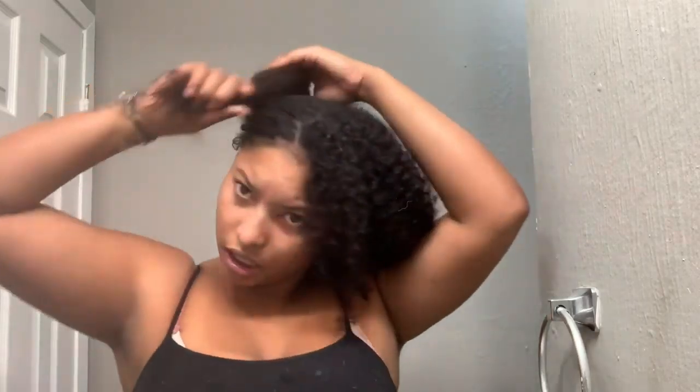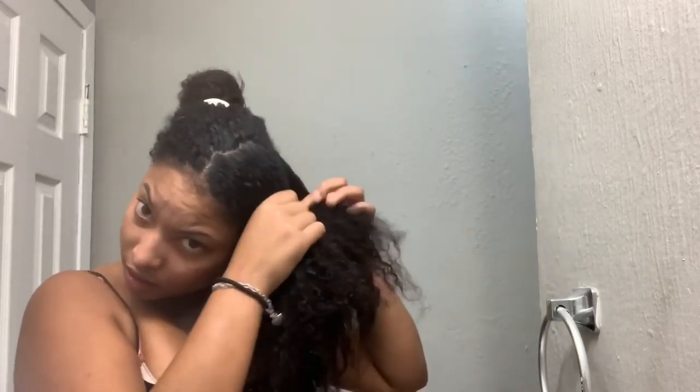What I like to do is detangle my hair with a wide tooth comb first. Then I split it into four sections and work on one side first. I put my hair into four sections, just put it in half. I comb out my hair from the ends to the roots.